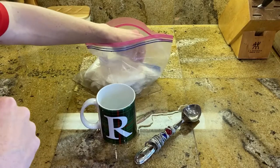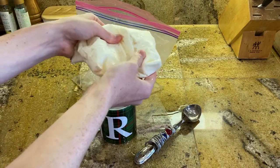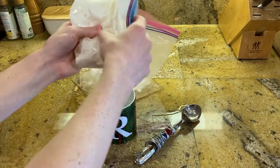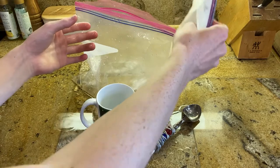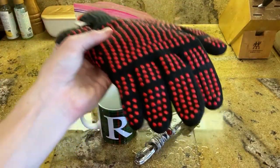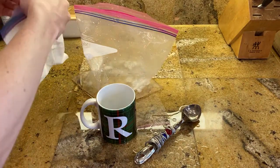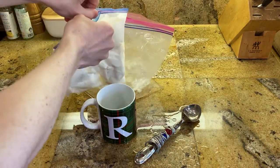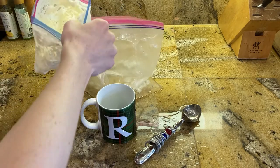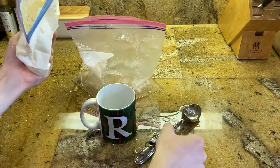Let's take a look. Now you should get something that looks like this — that is ice cream. I do recommend using gloves because it gets very cold. But other than that, let's take a look.